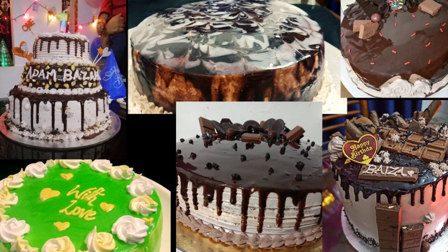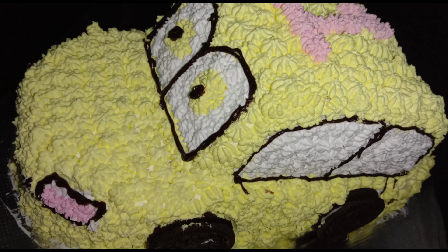Hello everyone, welcome back to my channel. Today we are going to make a car cake.